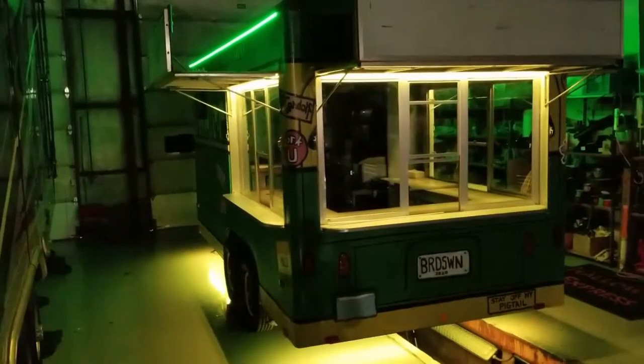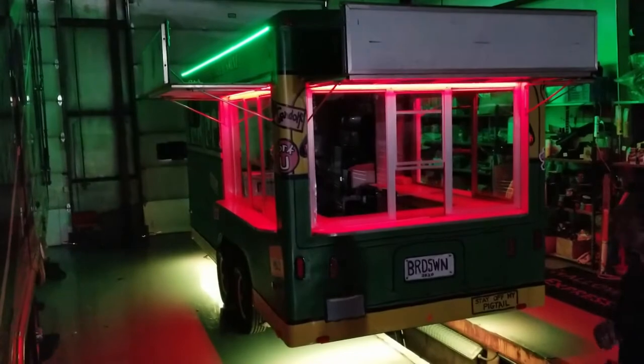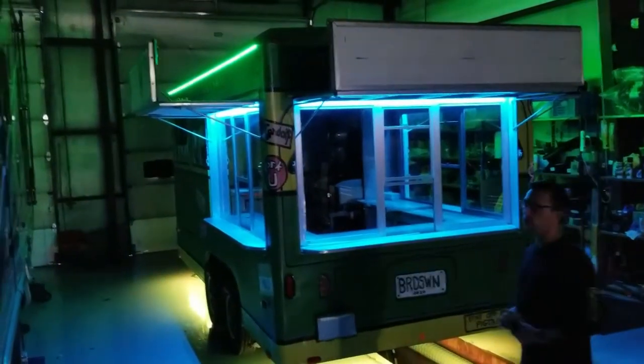Right now we have zone one, which is the top, on green, and zone two, which is the underglow, on orange or a yellowish color — because those are their custom colors here for the Grindage Wagon, as it's called.